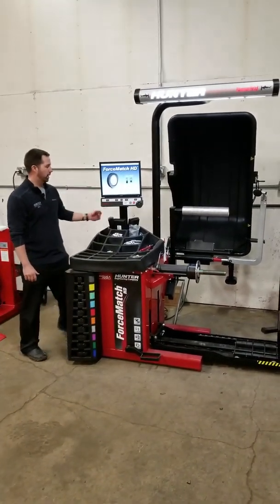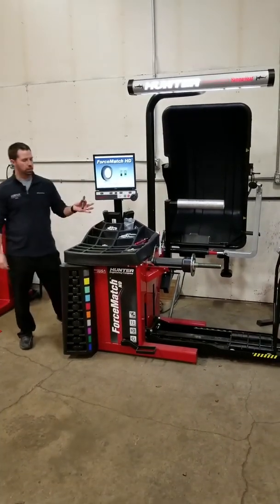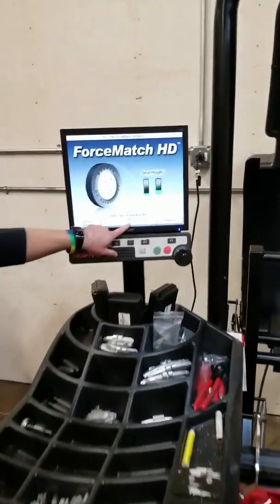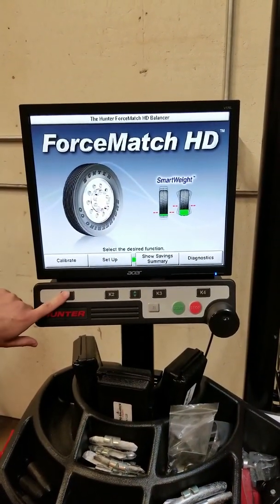On the monitor here we have our post coming down. On the back side of the post we have our calibration weight — just a little four ounce weight. To go through it we're going to hit our green arrow buttons. It's going to drop us down one level; right now we're on our top level. We're going to come to calibrate here, K1.